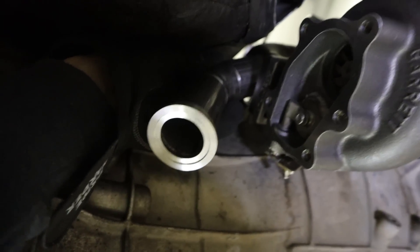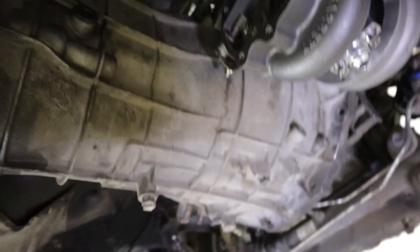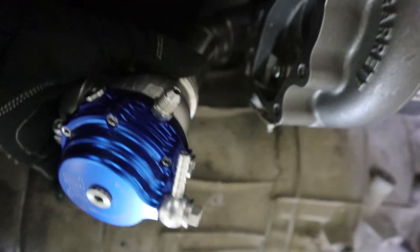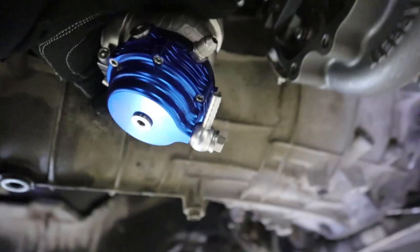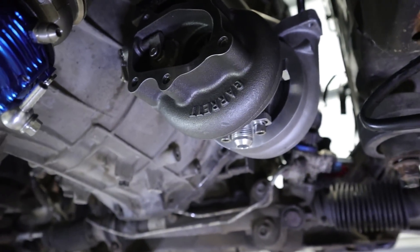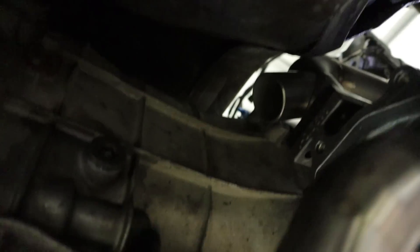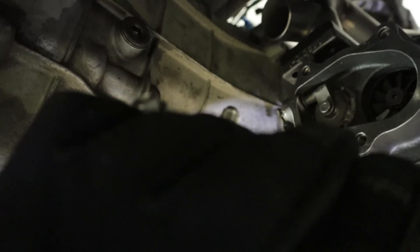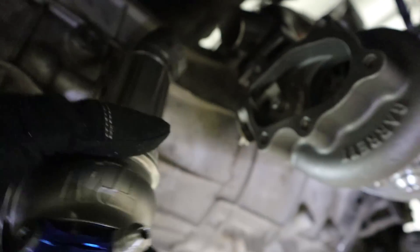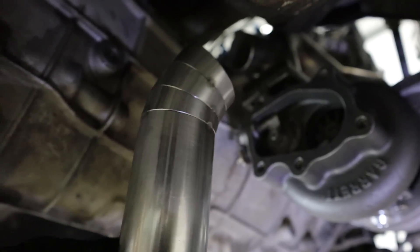With the wastegate on it's going to sit somewhere around there. It is going to be pretty low — probably equal with the oil drain from the turbo — but if I go any higher I start hitting stuff on the gearbox with the water fittings and things. The screamer pipe is going to go pretty much straight down to the ground. Let's get this bit all welded up fully and then worry about the screamer pipe after that.